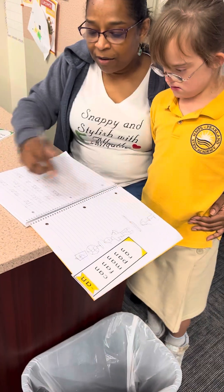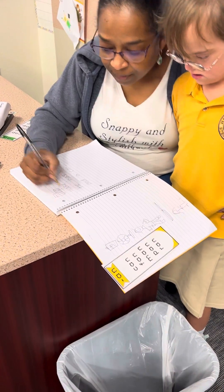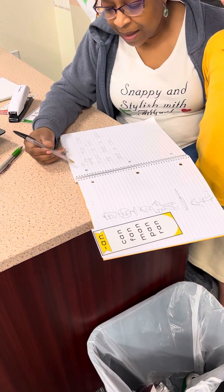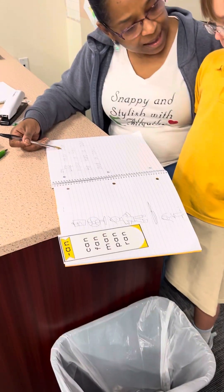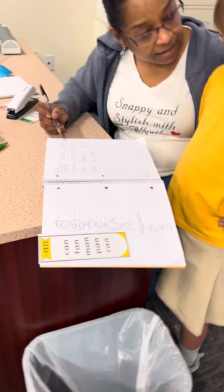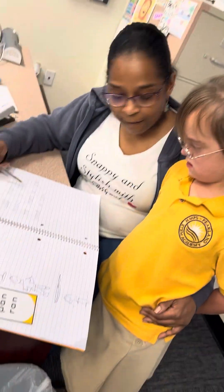Let's read. Remember this word — it looks like a truck, right? Let's read. The man can. Can. That's an N — that's not a T. That's "can," right? Let's read: The man can make a fan.